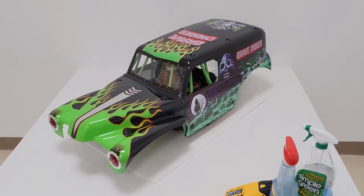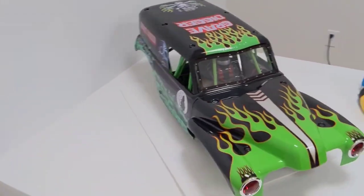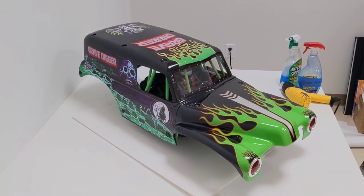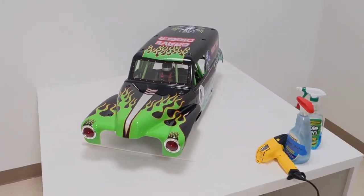So this has been a tutorial for how to install the stickers onto your Grave Digger body. The left and right sides are obviously exactly the same. Just make sure you take your time and go slow, and you can make it look really nice in the end. We'll see you next time.